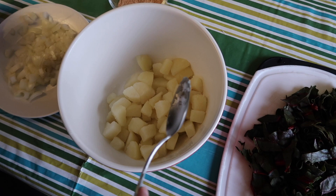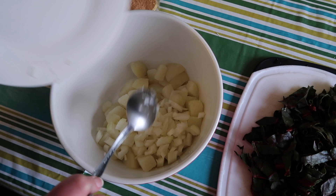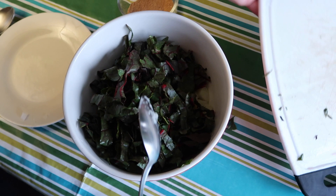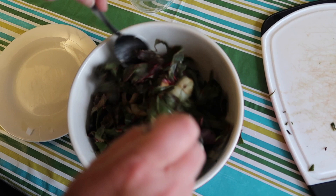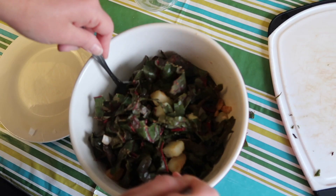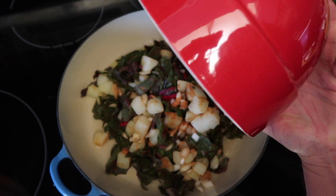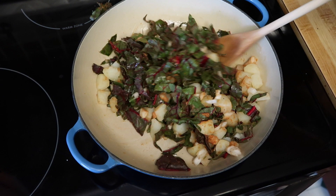The potatoes are soft now. I drained them and ran some cold water over them to cool them off a little bit. I'm adding about a half a cup of onion and a cup of red Swiss chard — I know it looks like a lot, but that's going to wilt down a lot. I blended those spices together and I'm going to sprinkle them on here, then toss everything to combine. I warmed up some olive oil in a skillet and I'm putting that whole combination in.